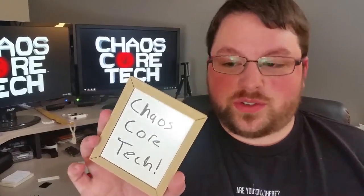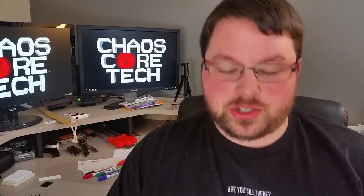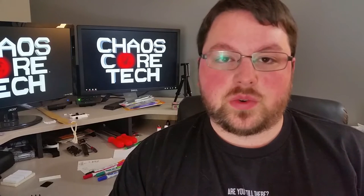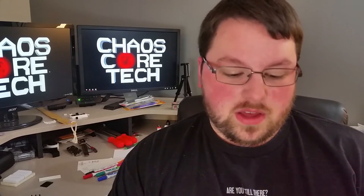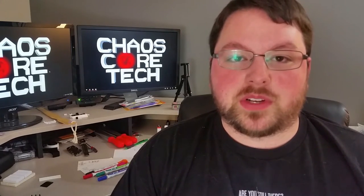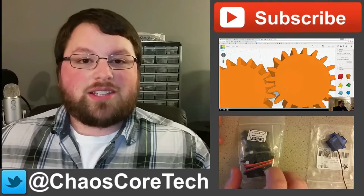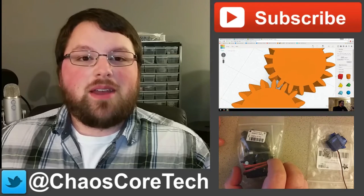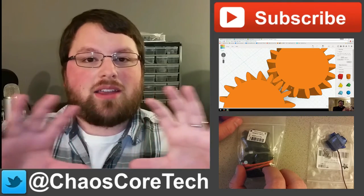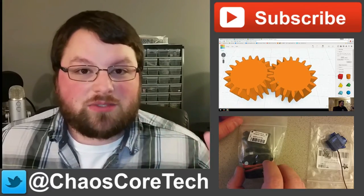Well guys, I hope you found this interesting — I thought it was a pretty cool project. If you liked this, be sure to like, subscribe, and share with your friends. As always, I've uploaded these files to pretty much every 3D printing site I could find, so pick your favorite — links are down in the description. If you build one of these, let me know how your experience was with the different kinds of spray paints. Thanks for joining me, see you next time. You can also follow me on Twitter at Chaos Core Tech, and check out some of these other videos. Thanks for watching.